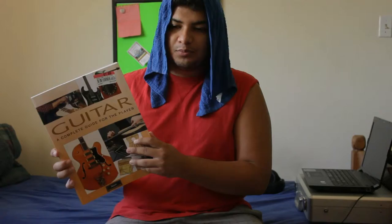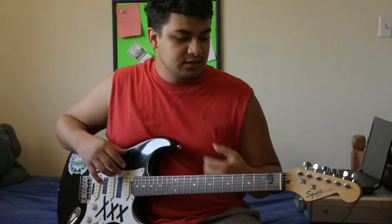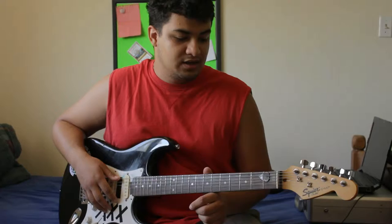The book is called 'Guitar: A Complete Guide for the Player.' It's a great book — I got it out of Borders before they went out of business. I basically took the idea from this book and added my own modifications, mainly because I wanted a simple way to change my strings. My method is in no way the best method in the world, but it is a good easy method to learn, and it's pretty effective when a string breaks. I've been able to change a string in under a minute with this method, and they stay in tune quite a while.